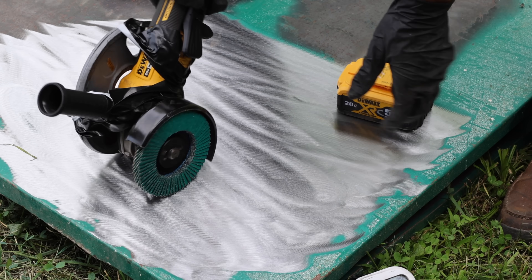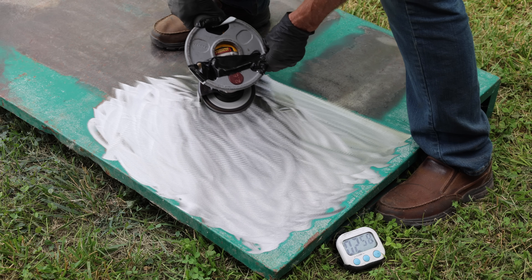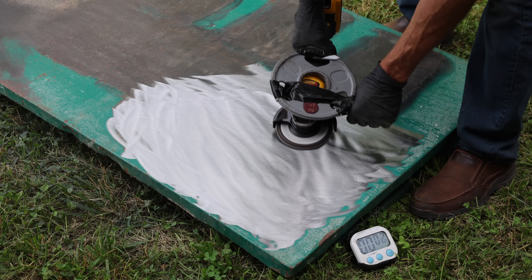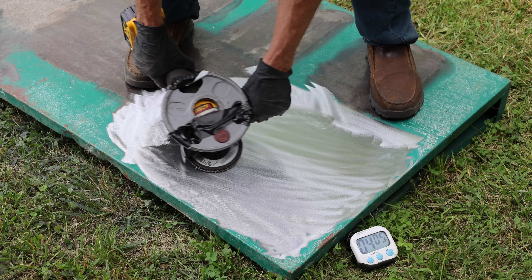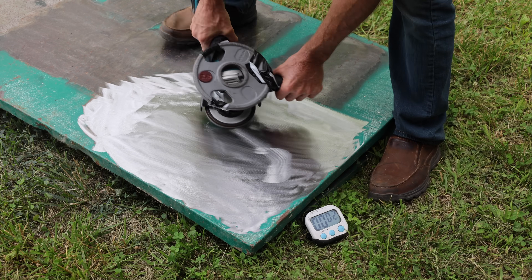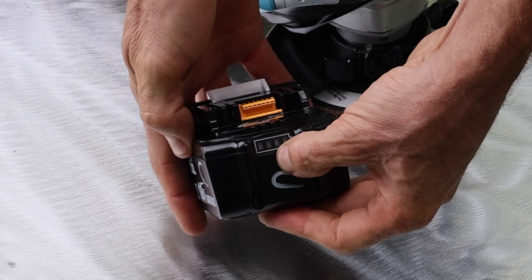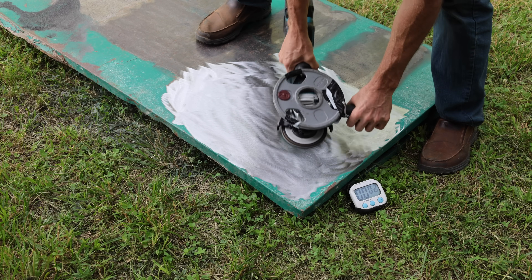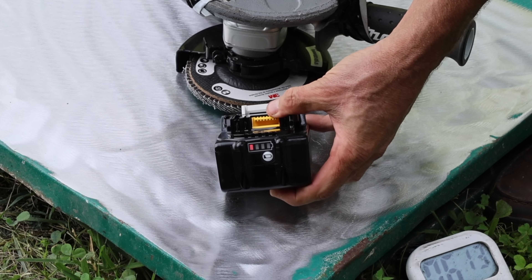For the DeWalt angle grinder, I'll add 2.5 pounds instead of 5 since it isn't quite as powerful as the Milwaukee. The counterfeit DeWalt lasted close to 3 minutes before powering down — the battery was very hot and down to 1 bar. The genuine DeWalt battery allowed the grinder to maintain much higher RPM and lasted just over 4 minutes, with the battery life indicator showing 2 bars. For the Makita, I'll also add 2.5 pounds. The counterfeit Makita lasted 3 minutes 49 seconds but couldn't maintain RPM, and was very hot with no signs of life. The genuine Makita maintained higher RPM and lasted just over 6 minutes before shutdown, with a flashing bar on the battery life indicator.